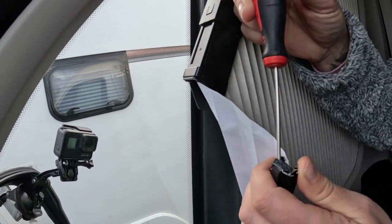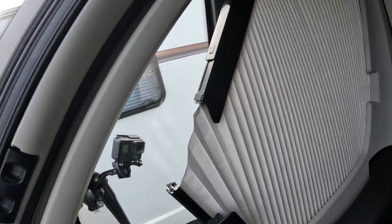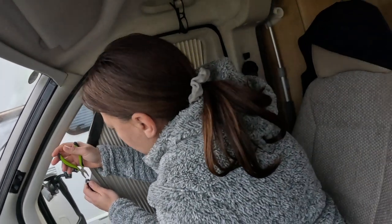I just cannot get that bit out — I've had a go at it, believe it or not. I'll break it — that was the second reason. I will break it if I touch it, I know I will.